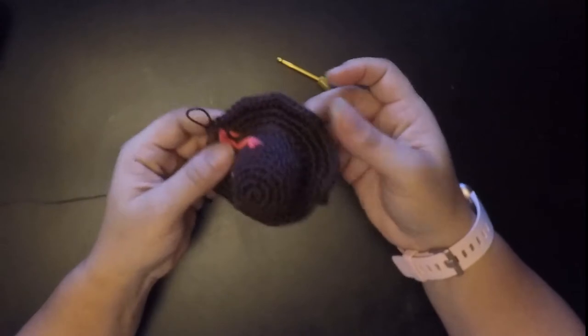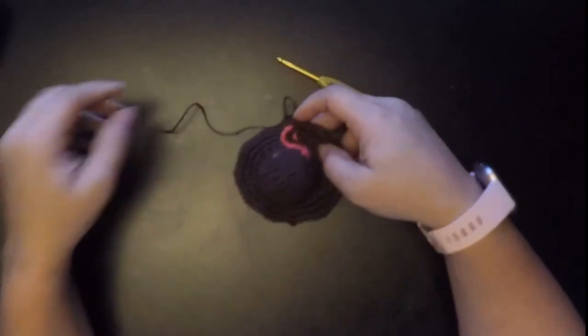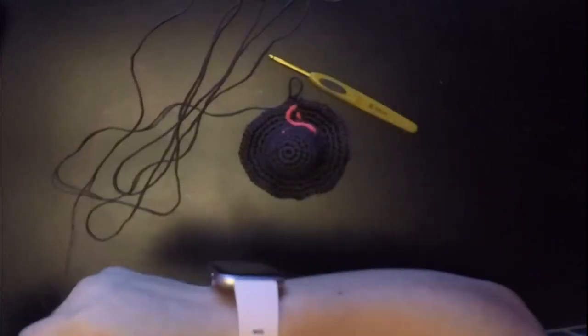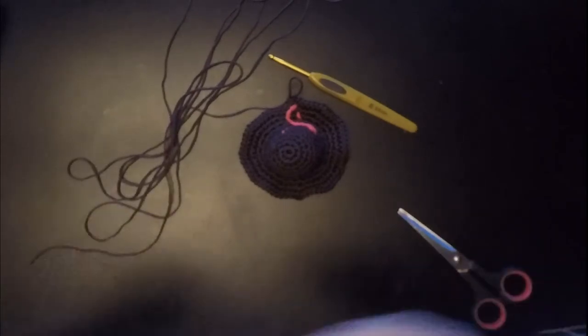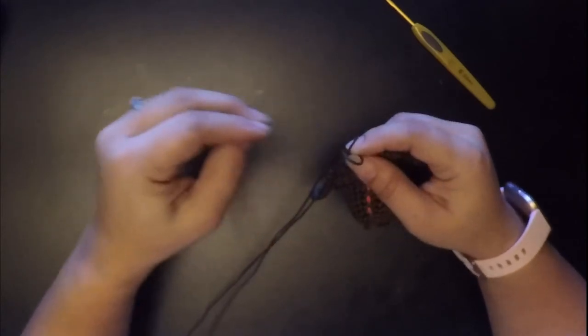Now we're done with round fifteen and this is what you should have — it kind of looks like a tiny little sun hat. Now you're going to pull out a lot of yarn, because you're going to be using it. Cut off a very long piece of yarn, and then go ahead and finish off by pulling the yarn through the loop to tie it off so it doesn't come loose.